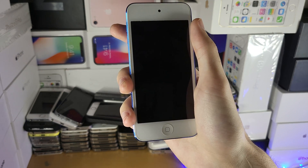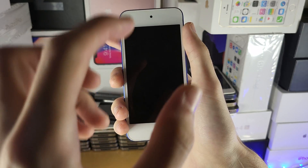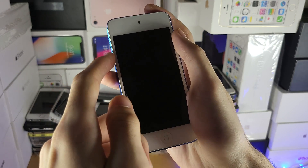If that doesn't work, you can do something even simpler: a force restart. To do a force restart, hold down the power and home button together. On newer iPod Touches it's power and volume down.